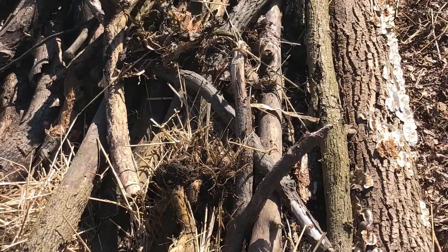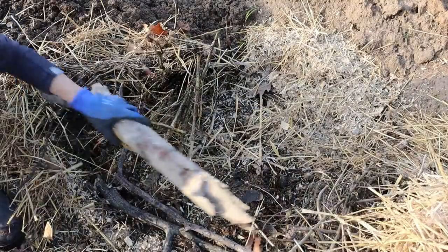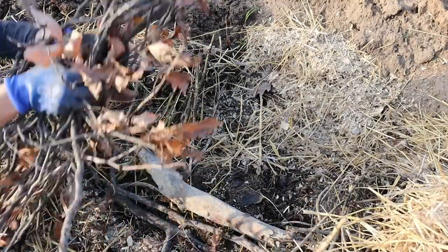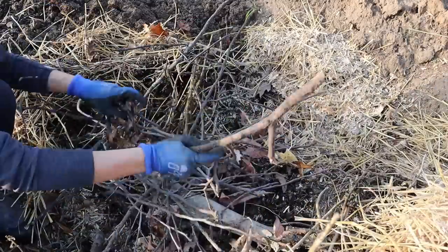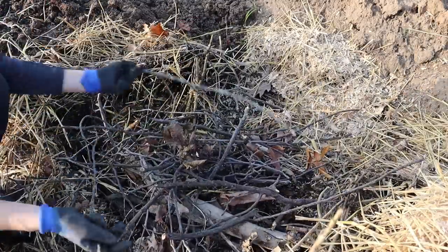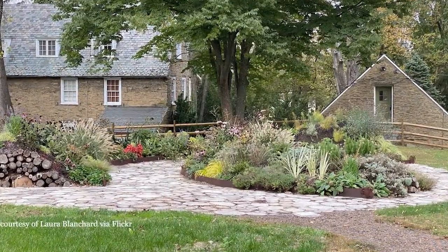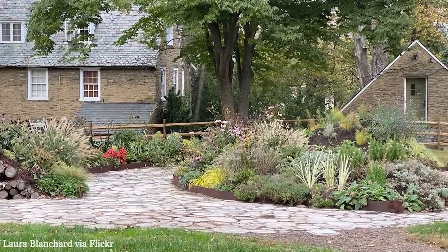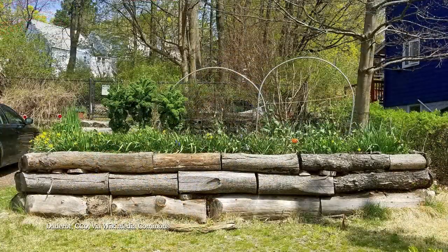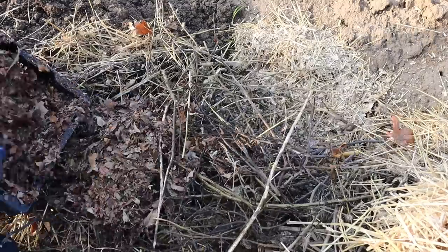Next, pack leaves, straw, wood chips, or other organic material tightly in between the logs, and then add smaller branches and sticks to build up the frame of your bed. You can also frame beds in if you prefer, using things like wood you'd use for raised planting beds, logs, or stones. Then pack more straw, grass, or leaves in between the smaller branches.